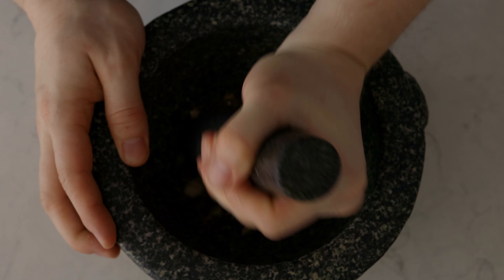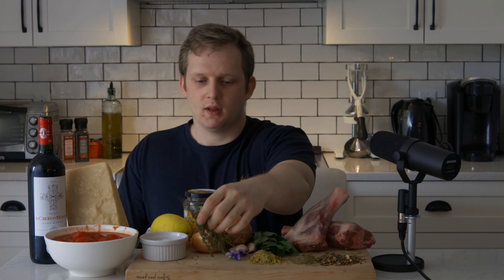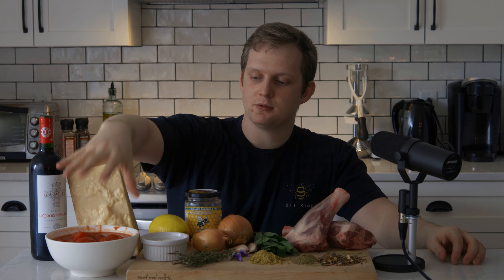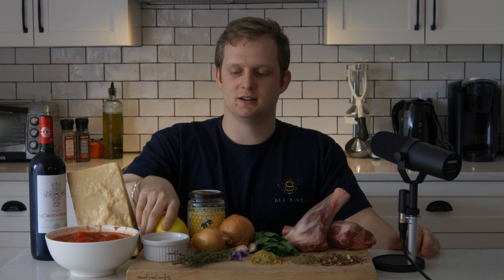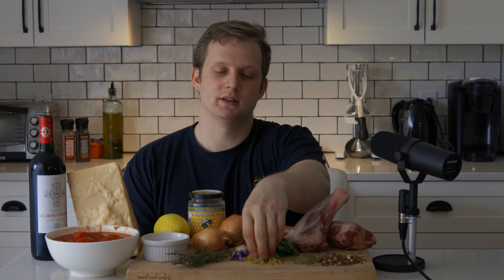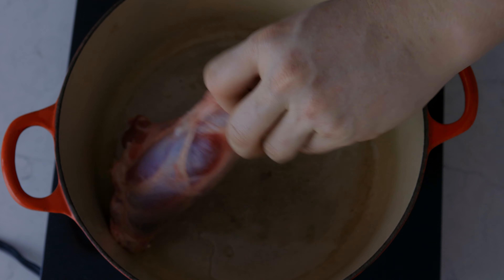We've got a bunch of spices — this mix is named ras el hanout. The mix of spices usually contains cumin, ginger, cardamom, pepper, lavender, roses, saffron, turmeric, nigella, nutmeg, clove, and much more. After that we've got some bay leaf, oregano, and a little bit of lime, garlic, onions — the classic base. We're going to deglaze with some red wine, add canned tomatoes, and a little bit of honey to balance it. Then we're going to make a minty yogurt with yogurt, citrus, and mint, and top it with pistachios, edible flowers, and Parmigiano Reggiano for the pasta.